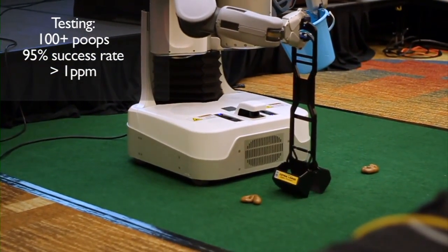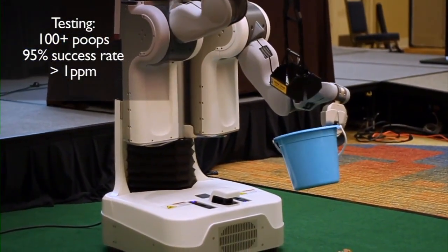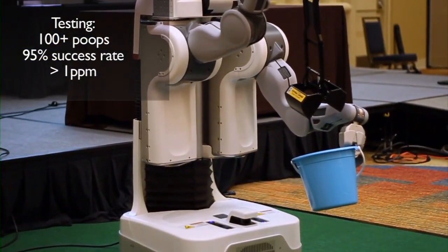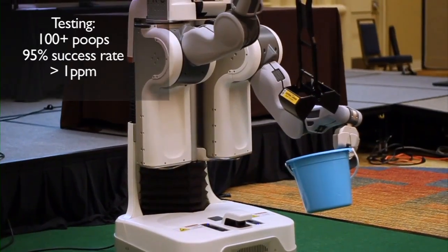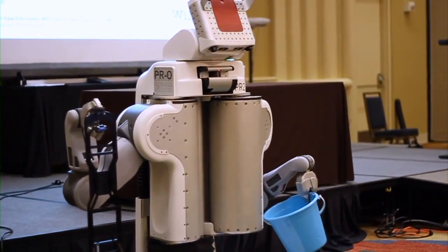Our approach to this problem provides a few very important guarantees. We provide a completeness guarantee, which states that if a poop exists in the field, it will be found. We also provide a consistency guarantee, which states the robot will perform the same exact action each time.